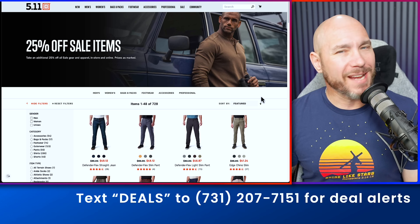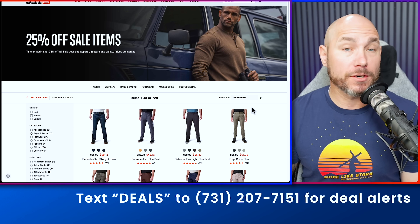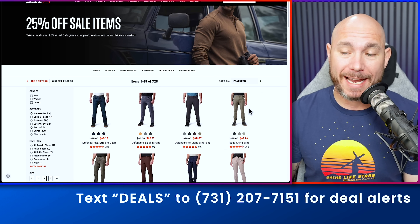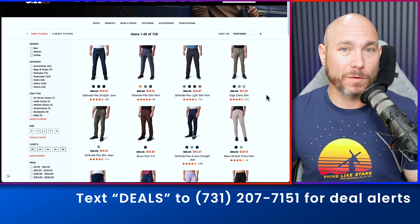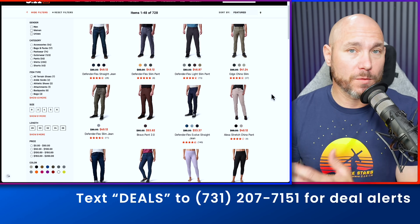Or if you're more tactically minded — appreciate your service — check out 5.11. There's 25% off their sale items and they make some of the best clothes for police, fire, EMS, et cetera. I used to wear them all the time.